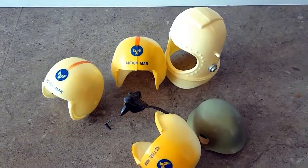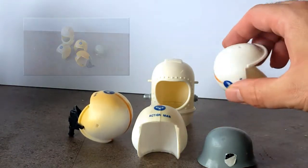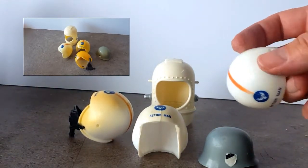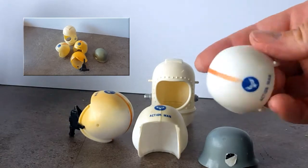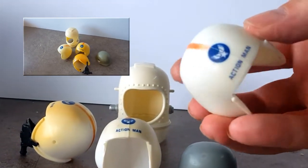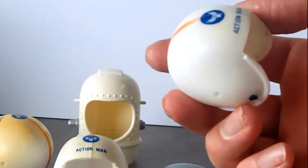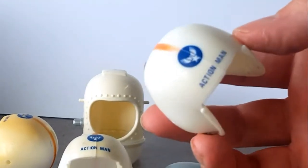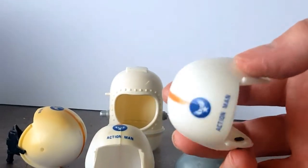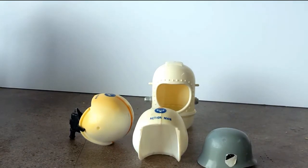I have these helmets from vintage Action Man that were very heavily discolored and gone yellow. They've been soaking in hydrogen peroxide for about five days — quite a weak solution, I might add — and the results are quite good. That one there is as good as new, or as good as it could get.